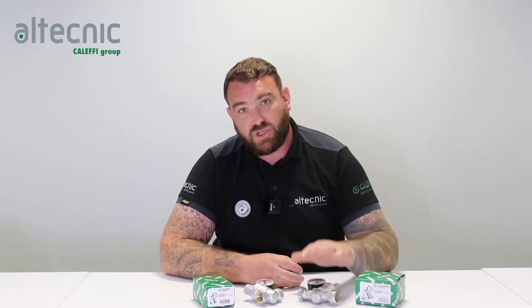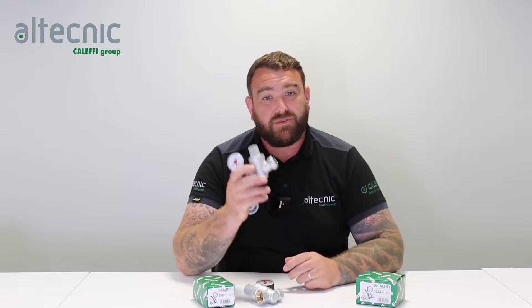My name is Ed Morris and I'm technical manager for Altechnic. I'm here today to talk to you about PRVs, or pressure reducing valves.